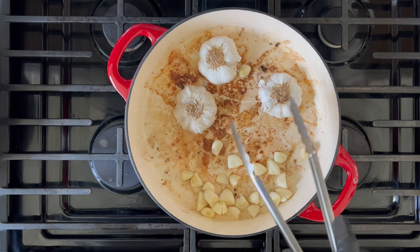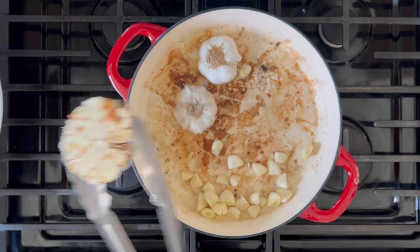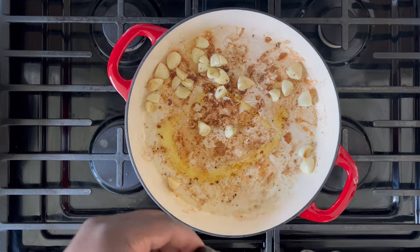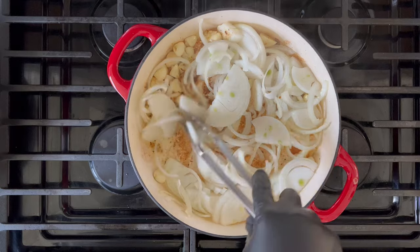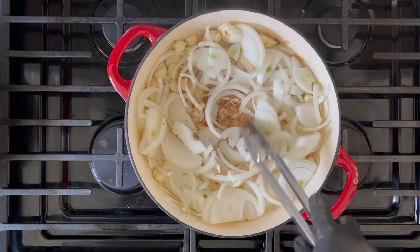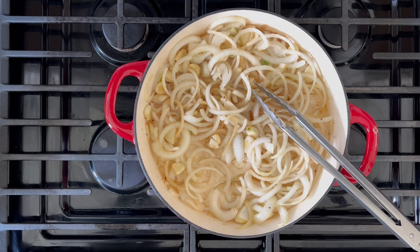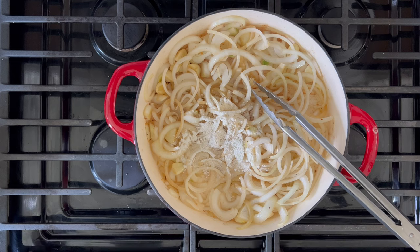After about three to five minutes, you can remove the garlic heads. Here you can see it has a little bit of color. You can leave the whole cloves in the pan. At this point the bottom of the pan is going to be quite dry, so we can add a little bit of olive oil and we're going to sweat out our onions for approximately three to five minutes. Depending on the size of your pot, you're going to add half to a whole teaspoon of flour, and this will serve as a thickening agent.